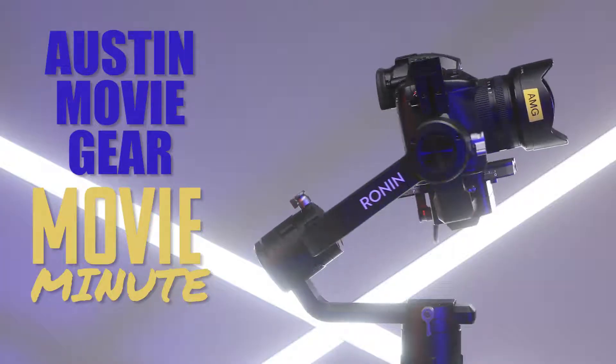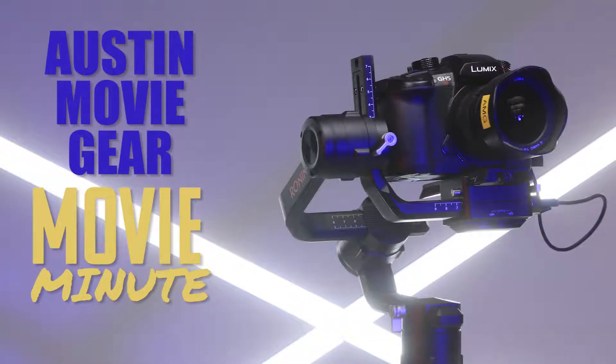Welcome everybody. Christian and Keith with Austin Movie Gear, and this is our first Movie Minute — the Ronin-S and the GH5-S.